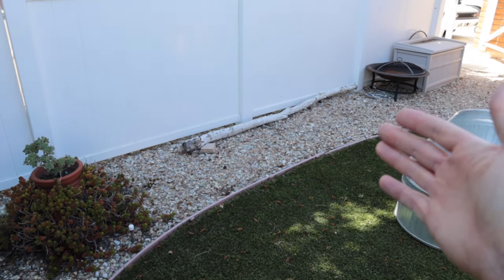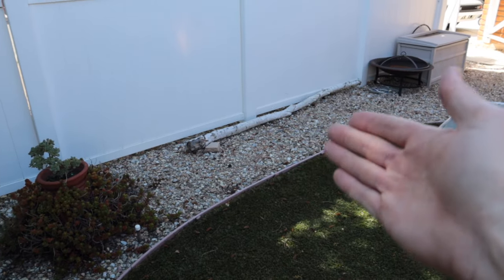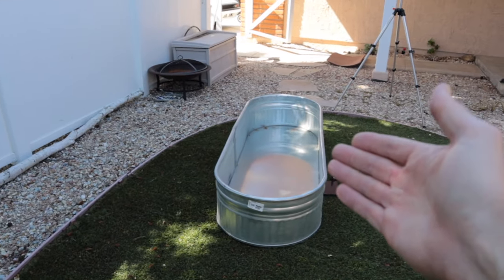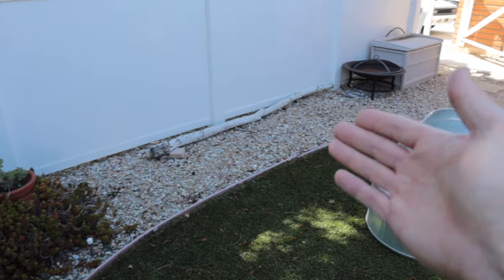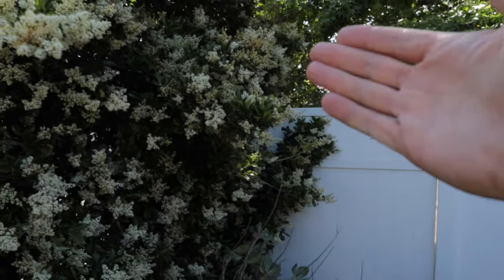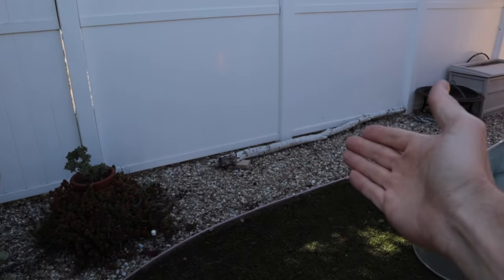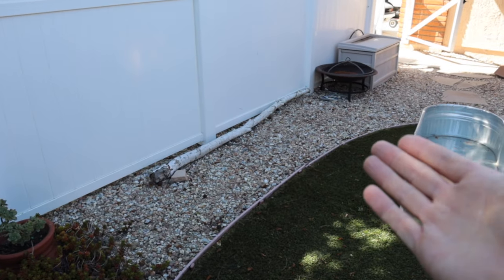There are a couple things to consider when deciding where to put your container. You want it on a nice level area so the water isn't tipping to one side or the other. You also want an area that gets a fair amount of shade, because the temperature is going to swing a lot in this thing, and the more sunlight it gets, the faster it's going to grow algae. We have ours directly beside a large tree and a bush, so it gets fair shade. But that tree drops leaves, so we will have to deal with leaves getting in it. If you're not okay with that, pick an area that won't get leaves, maybe underneath an eve of a house.